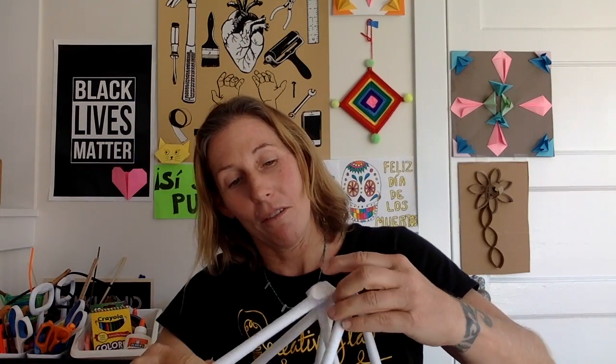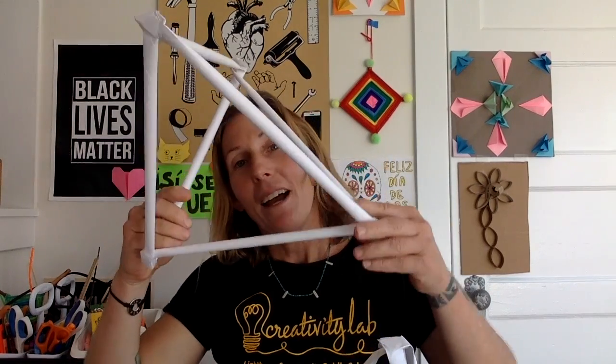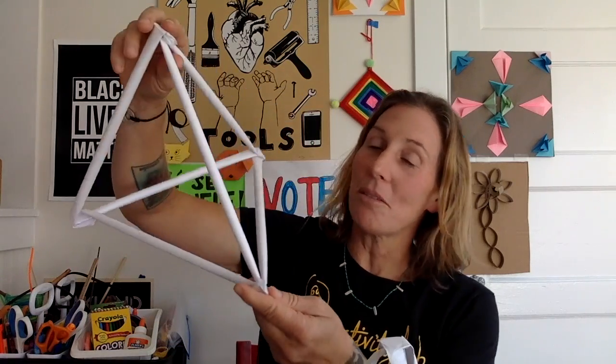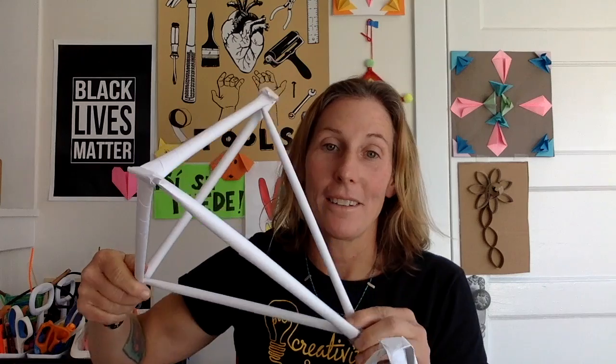I'm going to take these apart carefully. Have fun with it and explore this shape — make all different sizes and all different kinds. That's all for now. Bye! Stay safe and keep on making.